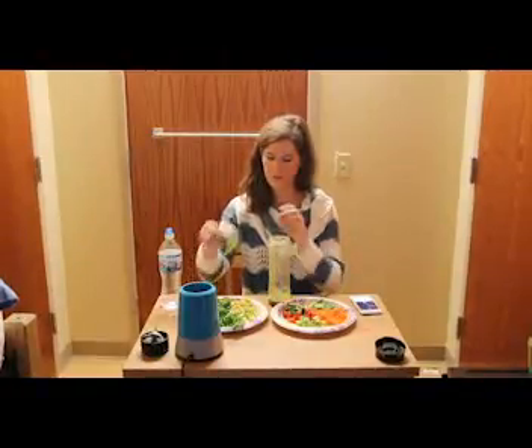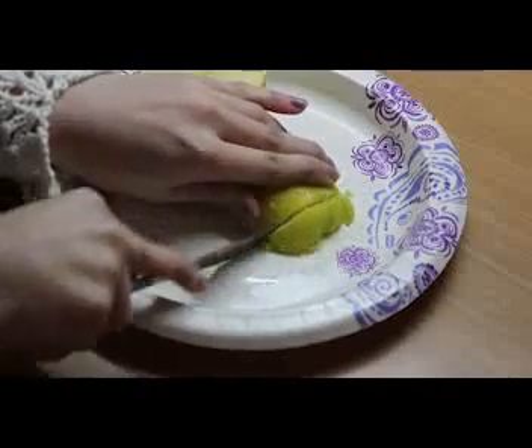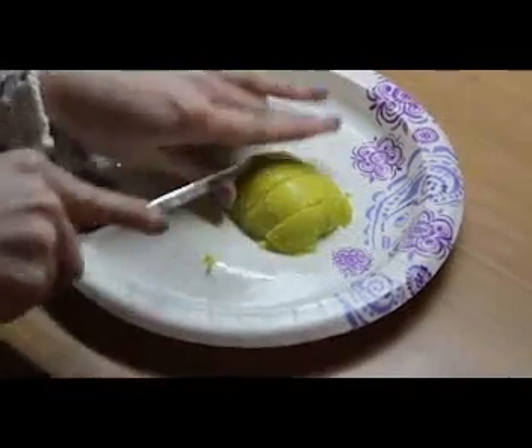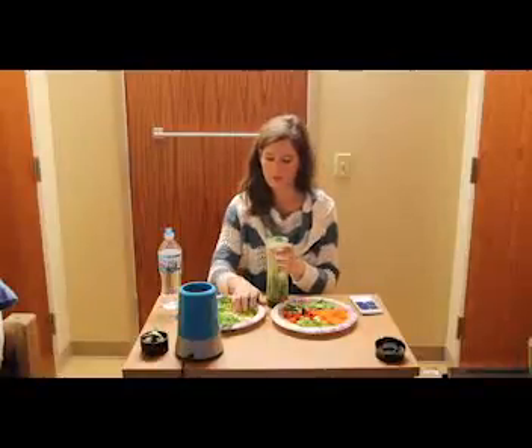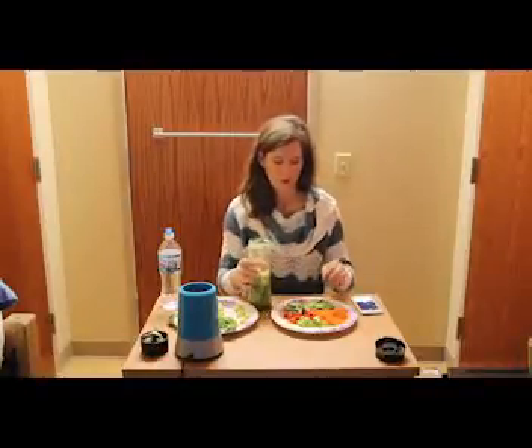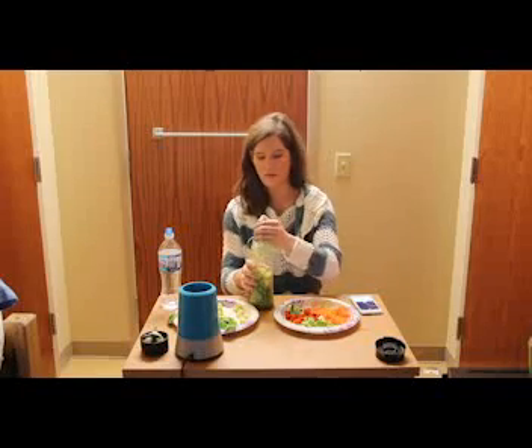First you're going to take your blender and place about half a cup of spinach in there. Then you're going to slice up a green apple and place about half of that in the blender as well. Then you're going to take some cucumbers — same thing, about half a cup.